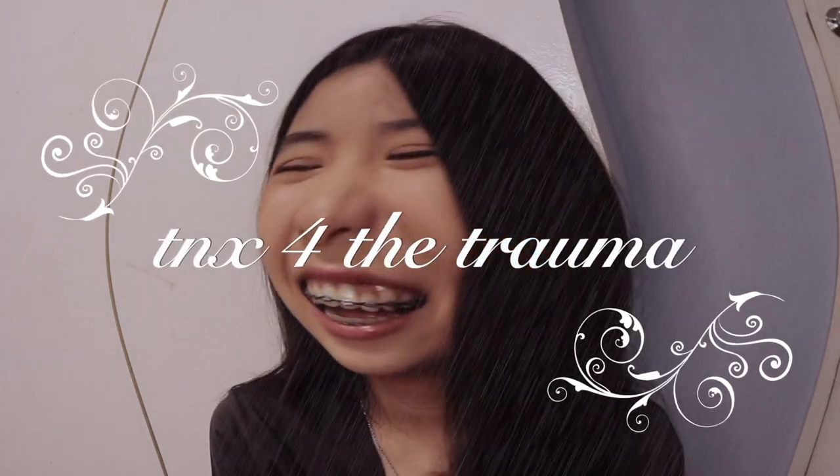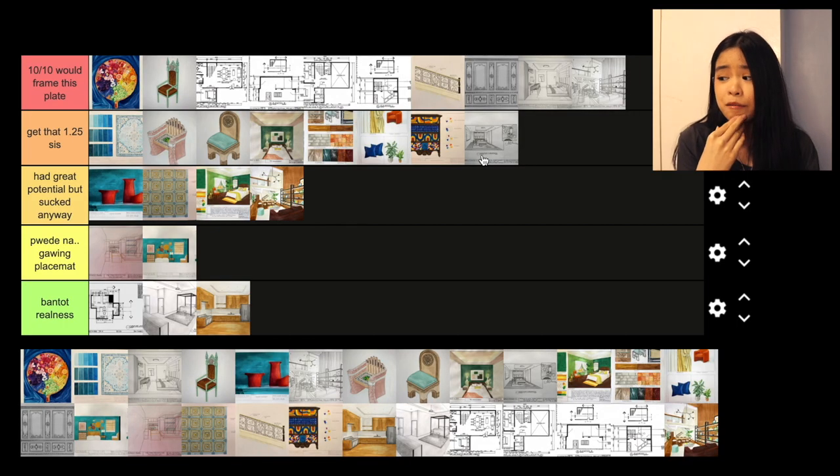Those are most of my plates for the second semester. Looking at the rankings, I'm actually surprised that I put a lot more on the top tier. The whole second semester I felt like everything I was putting out was bantot realness, but I actually made a lot of good works. That's all I have for today. Thank you so much for watching. Leave a like, subscribe if you haven't already, and turn on the notification bell so you get notified every time I upload. I'll see you in my next one. Bye!